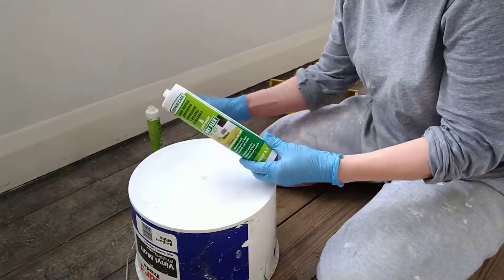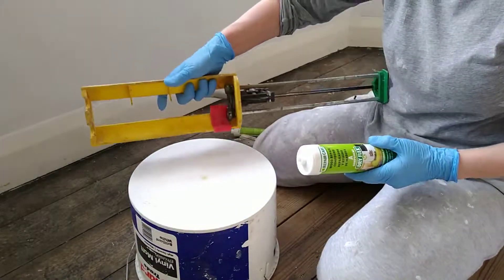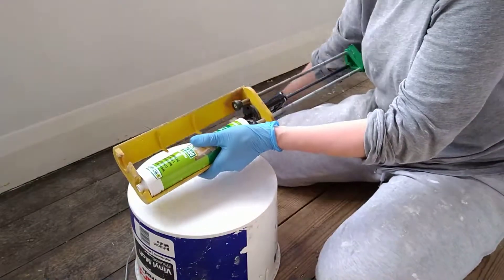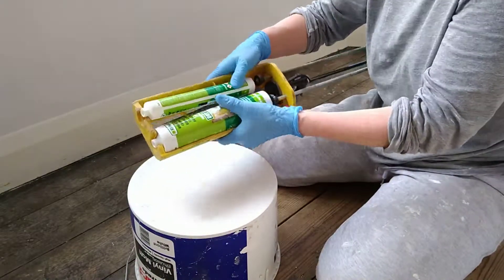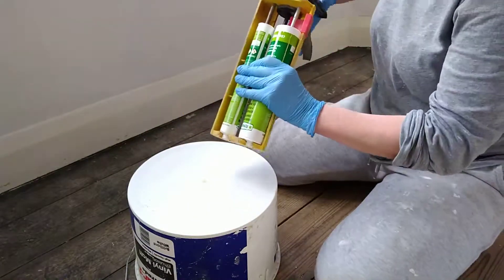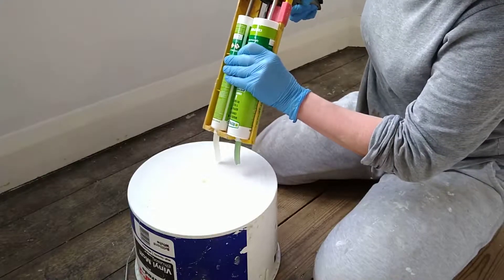How to mix up resin. You need a resin gun — you have to get one of these that goes with the resin. Don't try and do it in just an old mastic gun and hope for the best. Get one of these guns and then just squirt it out — it comes out in the right amounts. It's quite tough.